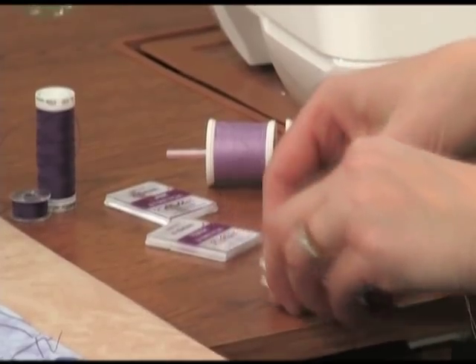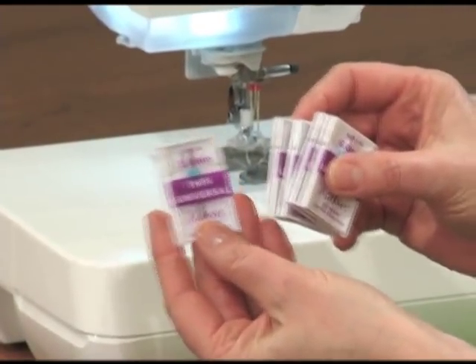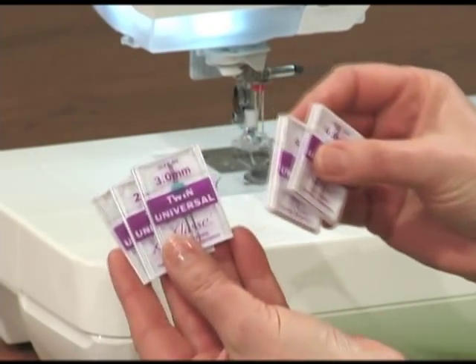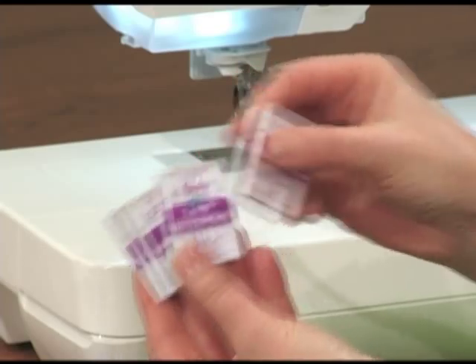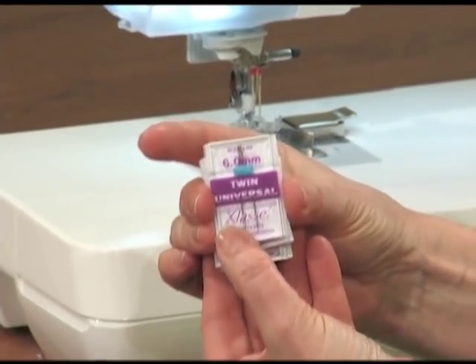Very few hands are raised, so I'd like to share my favorite double needle tips, so you too will be enjoying the process and the results. Here are the most common sizes of the universal double needles: 1.6, 2.0, the medium size, 3 and 4, and for decorative stitching, 6.0 millimeters.